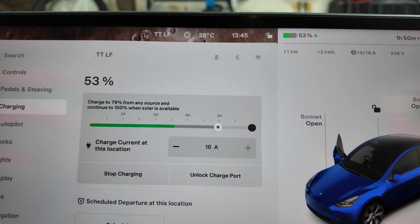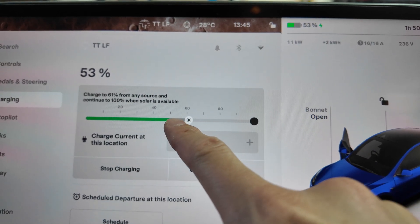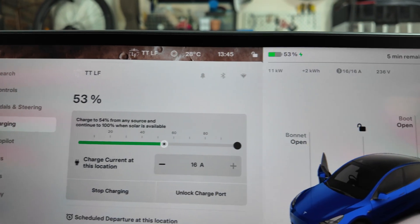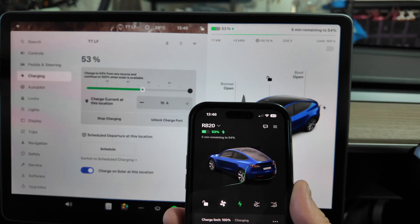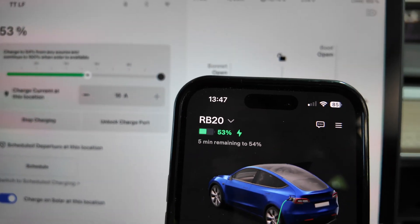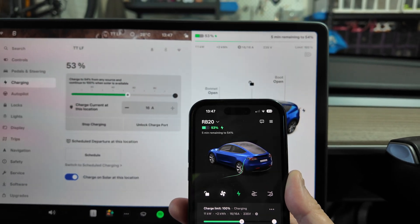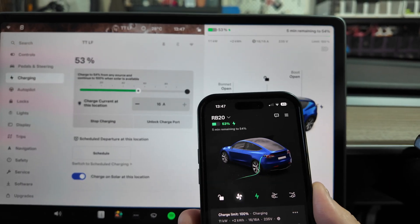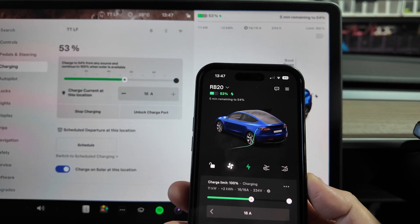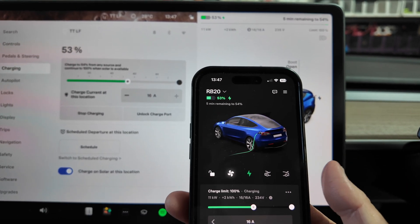If I change my mind, or if I'm happy to use solar past a lower point — let's say 54% — we have one more percent to go at the full rate, and then it'll switch over to solar. The app is showing exactly the same thing: five minutes remaining to 54% before it'll start charging on solar. Also worth noting: you have to sign out and sign back in on the app if you want Charge on Solar to work. That took me a little while to figure out, but once I signed back in, everything was good to go.